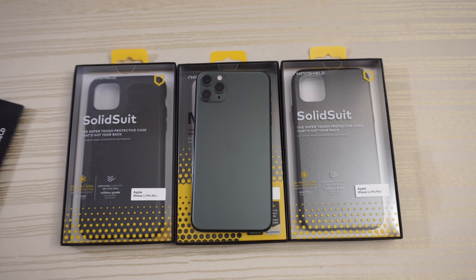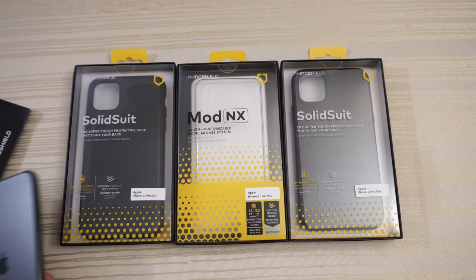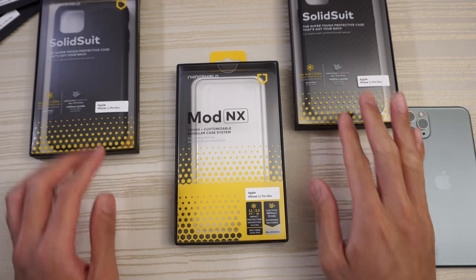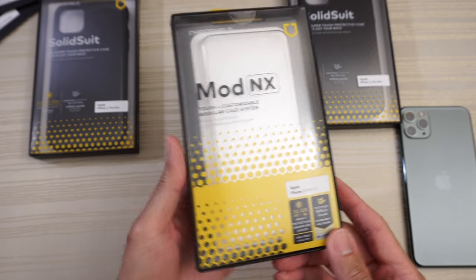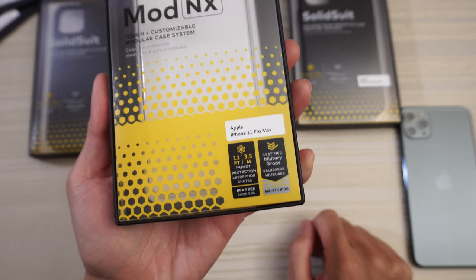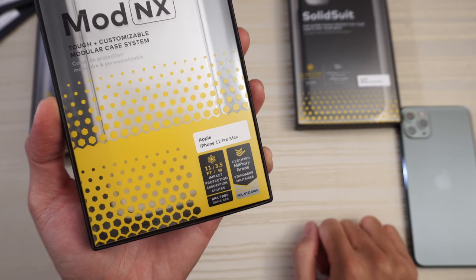Rhino Shield cases for the iPhone 11 Pro Max. A special shout out to Rhino Shield for sending these items over. We'll have a look at the Rhino Shield Mod NX first. As you can see from the packaging: tough, customizable modular case system, pretty cool, for the Apple iPhone 11 Pro Max — 11-foot drop protection, certified military grade.